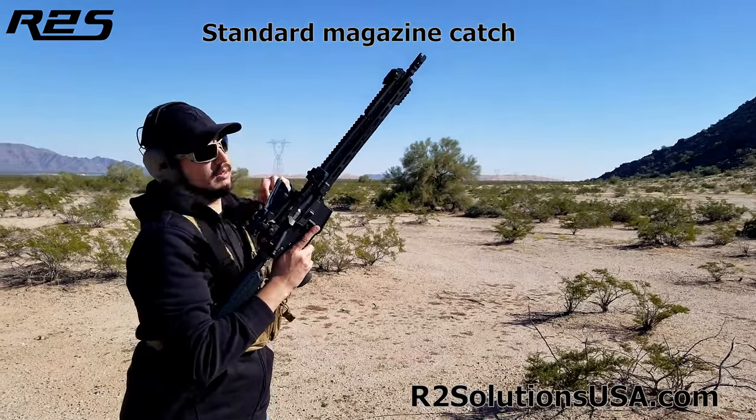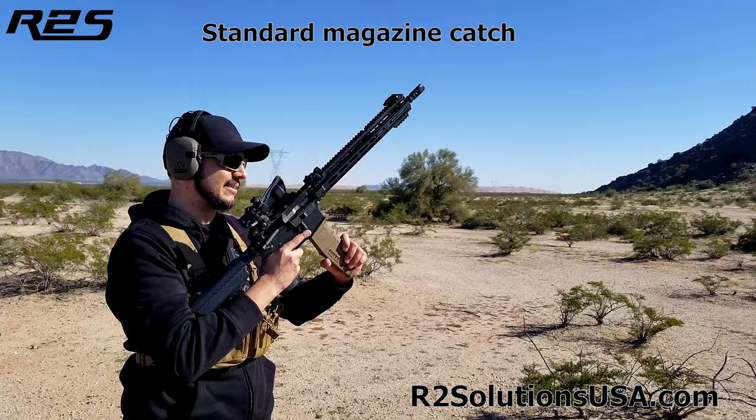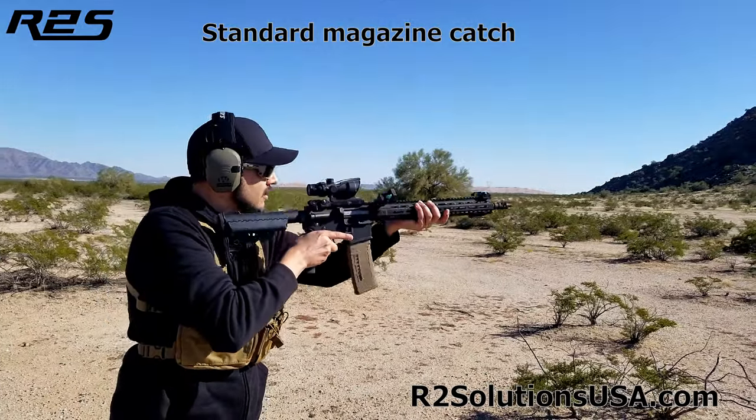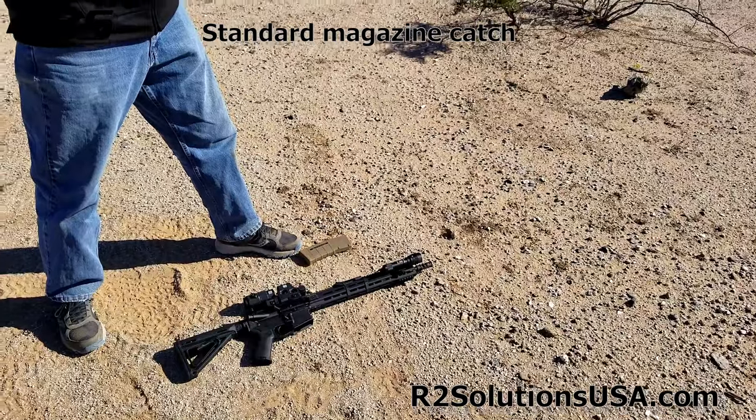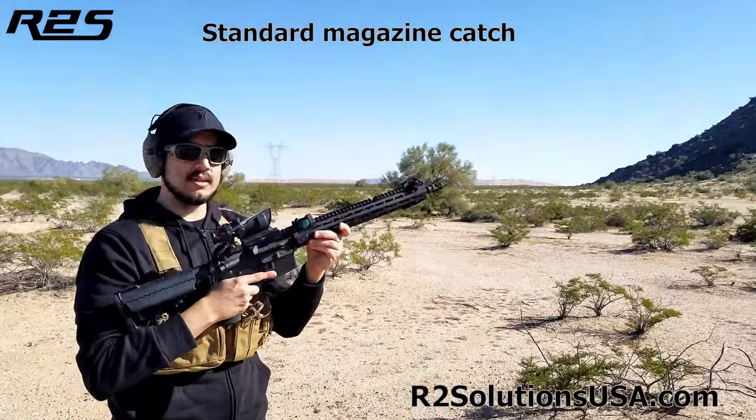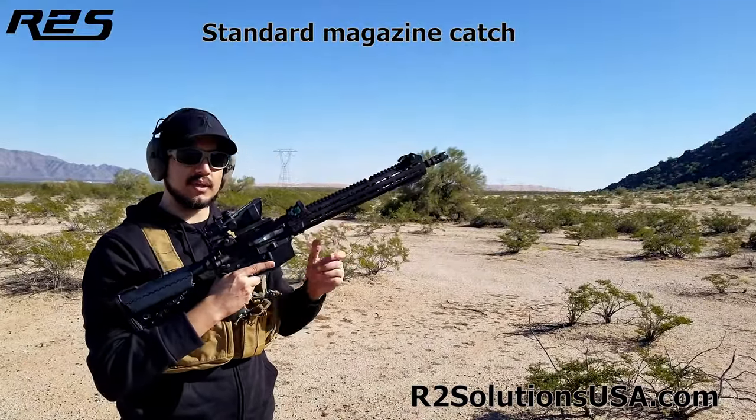Reload and intentionally not seat the magazine. And as you can see, with a standard magazine catch, it didn't retain the magazine in the receiver with the unseated mag.